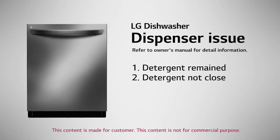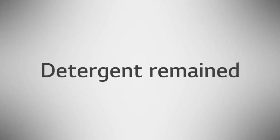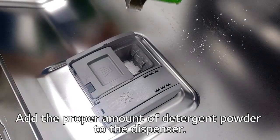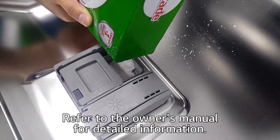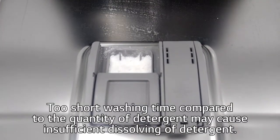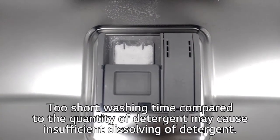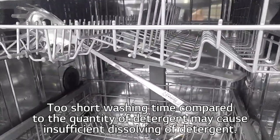Dispenser Issue: Detergent Remained. Add the proper amount of detergent to the dispenser. Refer to the owner's manual for detailed information. Too short of a washing time compared to the quantity of detergent may cause insufficient dissolving of the detergent.